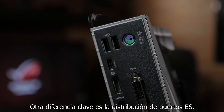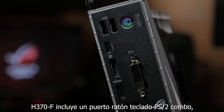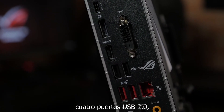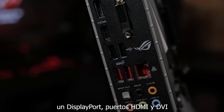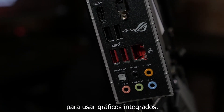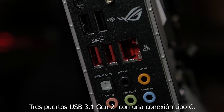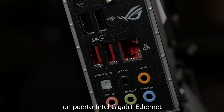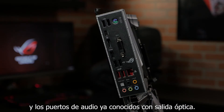Another key difference is the rear I/O layout. The H370F features a PS/2 keyboard and mouse combo port, four USB 2.0 ports, DisplayPort, HDMI and DVI ports for use with integrated graphics, three USB 3.1 Gen2 ports with one Type-C connection, an Intel Gigabit Ethernet port, and our standard audio jacks with an optical output.